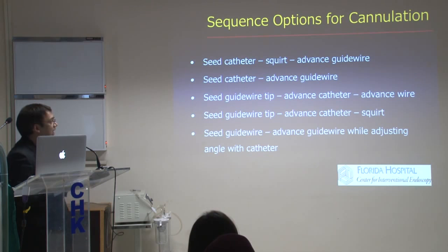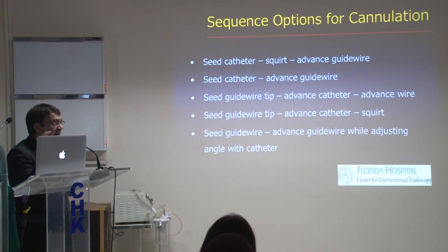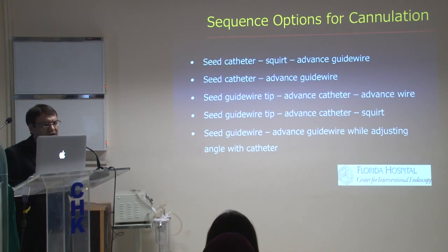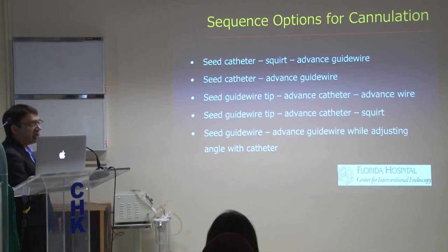There are different sequences. What used to happen 15 to 20 years ago was to inject first and then put the guide wire through. Nowadays, mostly what I do — and I think Dr. Wacar and Dr. Saad would do the same — is what we call 'seat the catheter and advance the guide wire.' Sometimes I use the tip of the guide wire to get in, then seat the cannula or sphincterotome, and then push the wire. Sometimes you just seat the guide wire and advance it while adjusting the angle of the sphincterotome.